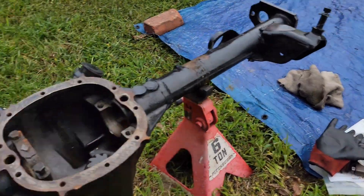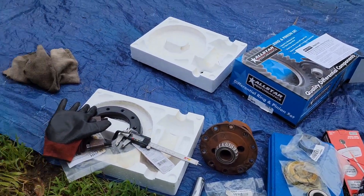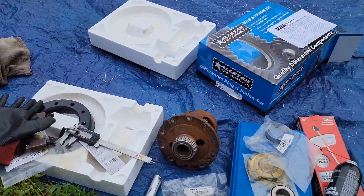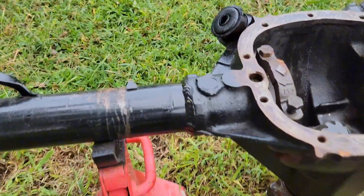Welcome back to the channel — this is the ultimate GM 7.5 build, trying to get all the important parts knocked out, or at least identify what you can use stock, which is pretty much just the housing. As you can see, I got my axle tubes welded all the way around on both tubes.